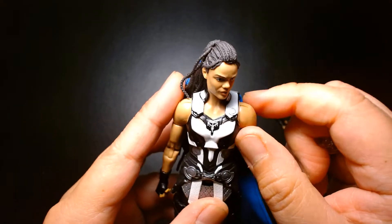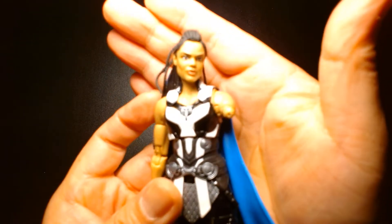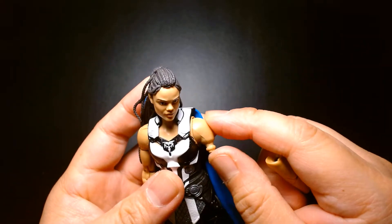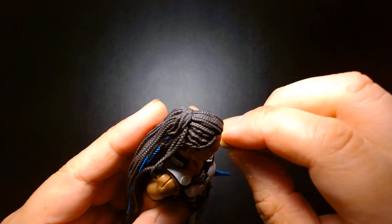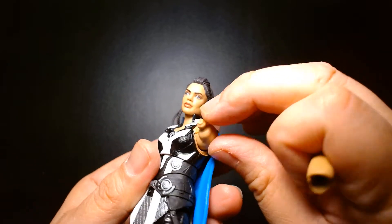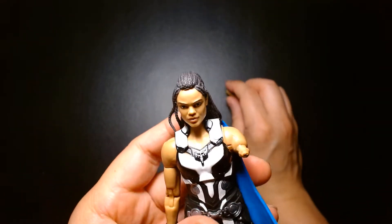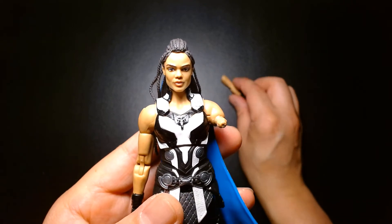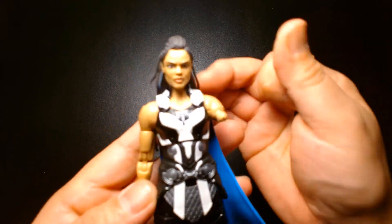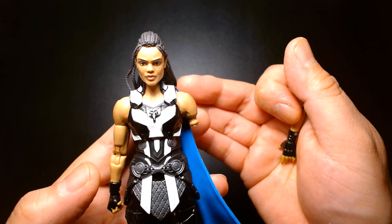Defects do happen, and I guess I just lost on that gamble. Once this glue sets — probably gonna give it a couple of hours — I'll heat this back up and pop this back on, and hopefully everything will be all right. I don't have to worry too much about it shearing or tearing off just because of the super glue and the pin. The super glue I'm using is actually Gorilla Glue super gel — I've had a lot of success using that especially with softer plastics. The bond is normally really strong, so for a lot of my fixes I end up using Gorilla Glue gel.